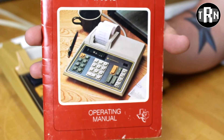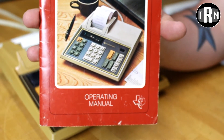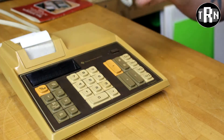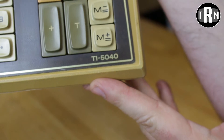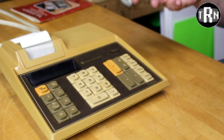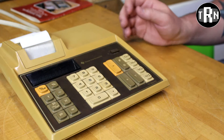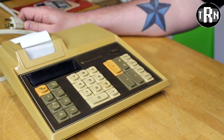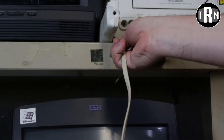Can you imagine having something like this on your desk, something you use every day? Well, here's one right here. This is a Texas Instruments TI5040 desktop calculator all the way back from 1976. This guy is not something you carry around with you because it plugs into the wall.